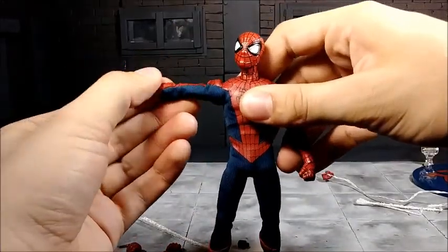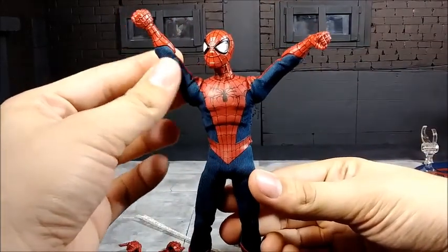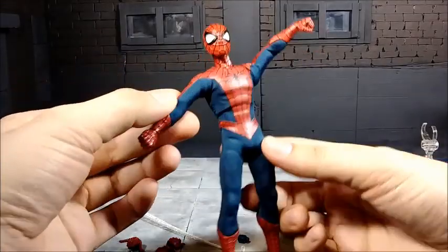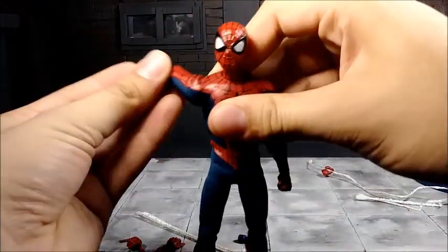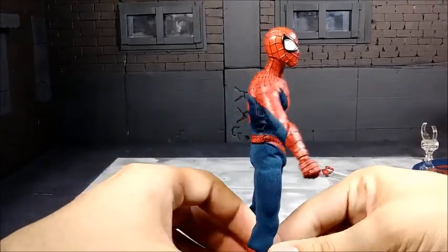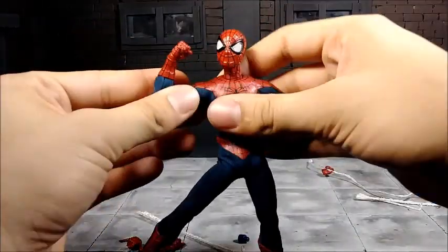Let's take a look at the arms. The arms go all the way out, all the way down, and all the way up. Now, here's where you need to be careful with the figure — the cloth bunches up at the arm, so be mindful of that when posing. There are no butterfly joints, which makes sense because of the suit. The arms do go all the way back, so there's full range of motion. Just be very wary of the suit — if you treat it roughly, you might rip it.